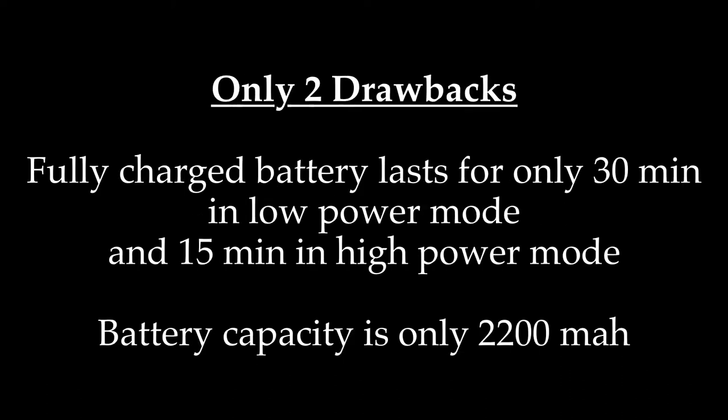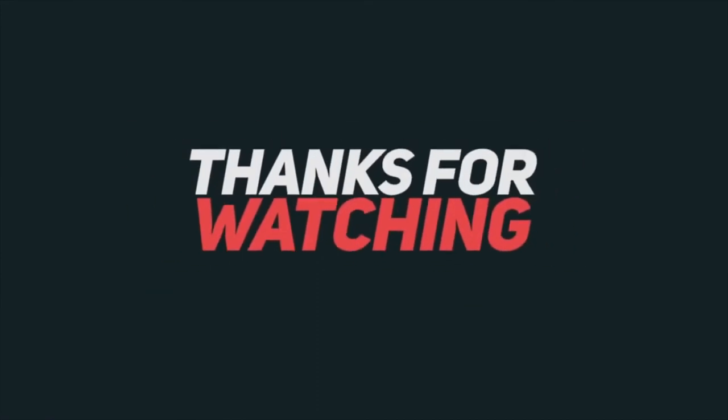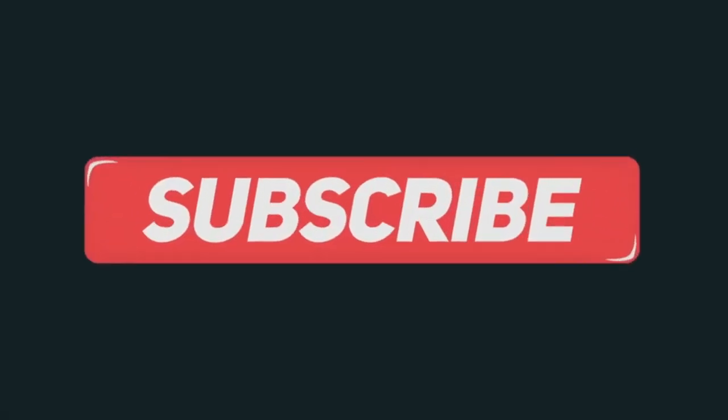There are only two drawbacks: with one full charge it lasts only 30 minutes in low mode and 15 minutes in high power mode — this could have been better. Even so, it's a good deal for occasional use: easy to handle, hassle-free, wire-free, and it costs much less compared to other brands in the same category. Thanks for watching — please like, share, comment, and subscribe. Until next time, take care, stay safe, and keep your house clean.